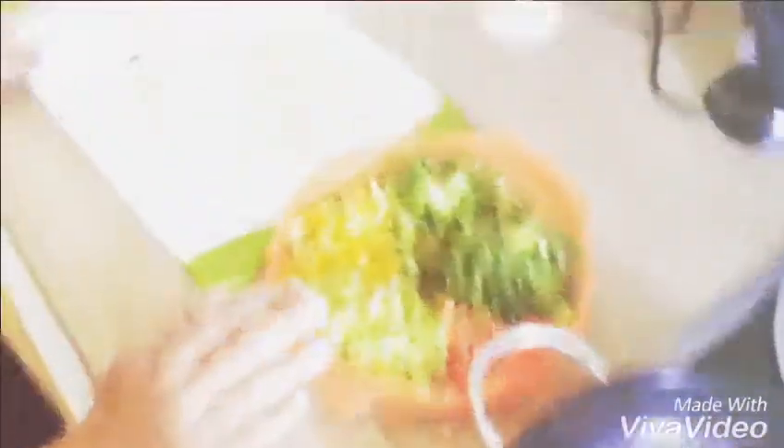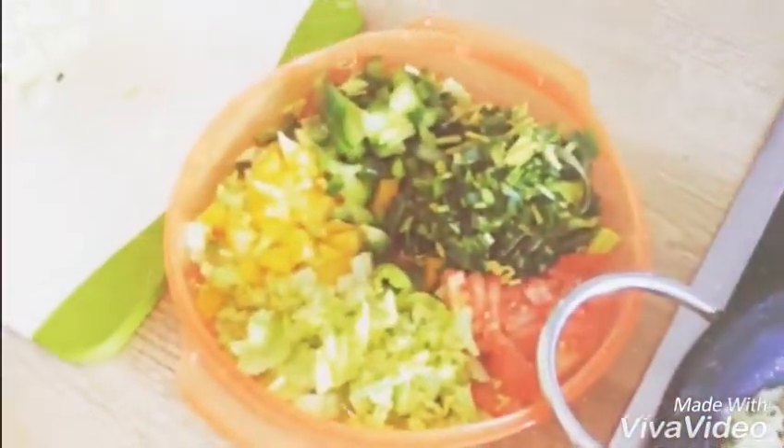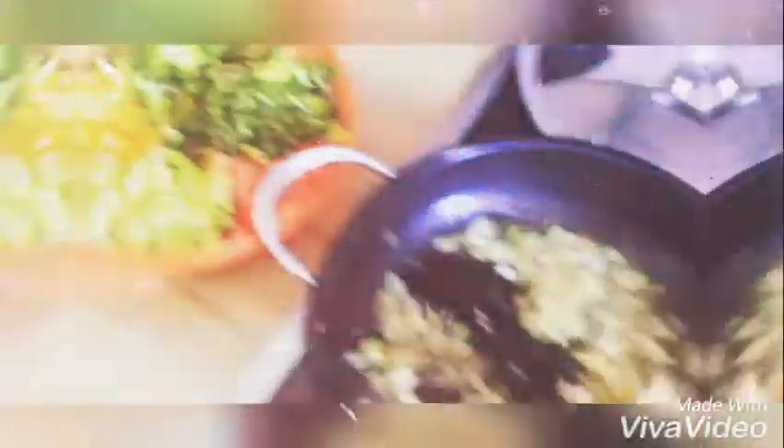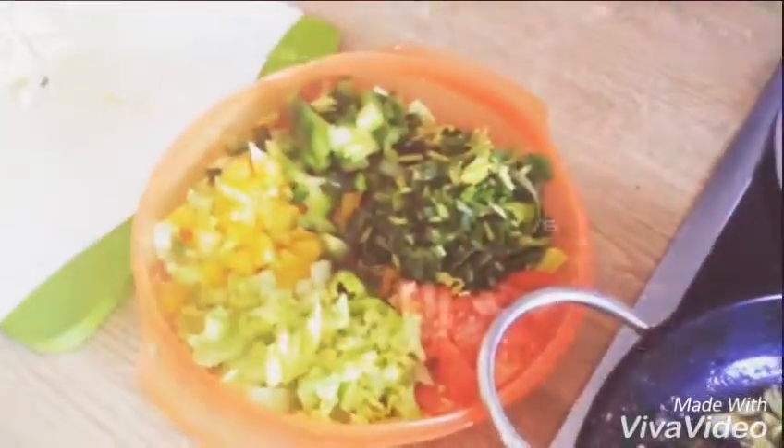I am going to add some mixed vegetables in this. Because the main concept in a keto diet is, if you add leafy vegetables, it helps in washing out the antioxidants. It helps to keep you energetic and hydrated.